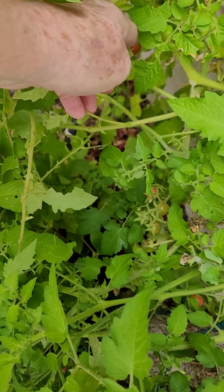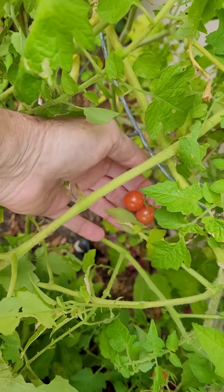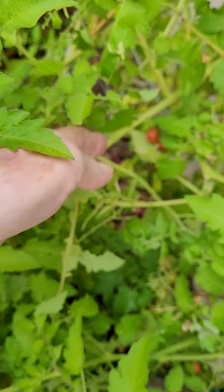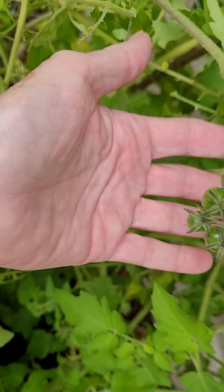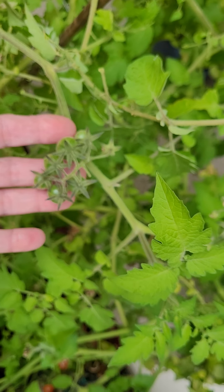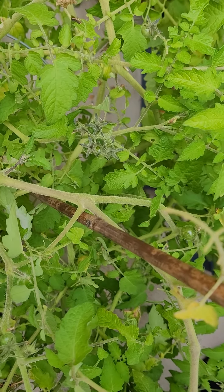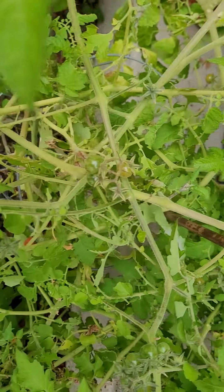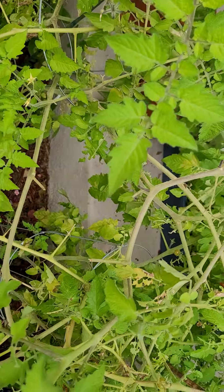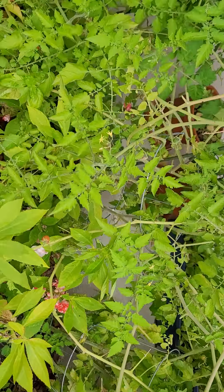They're finally starting to produce loads and loads of green fruit. I think they are going to be very prolific once they get moving. If you guys want to try this, just look up Everglades tomatoes.